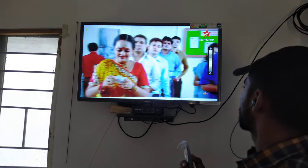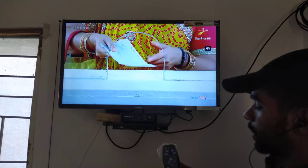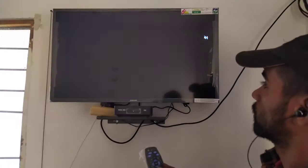This is Tata's keyboard. This can be removed from mute. This is the HD channel. This is the normal channel.